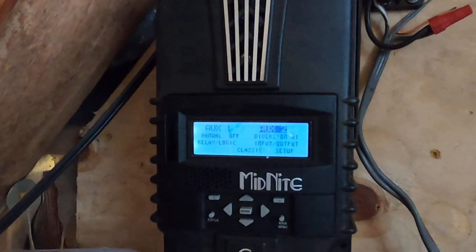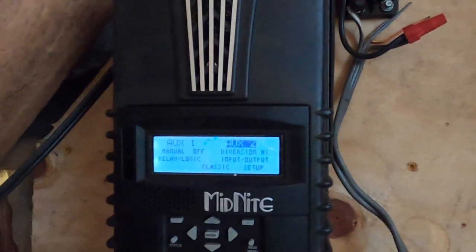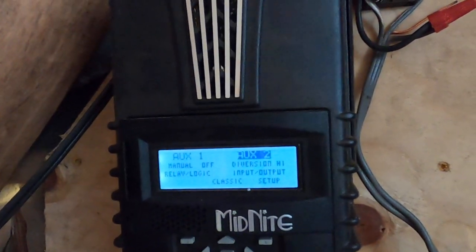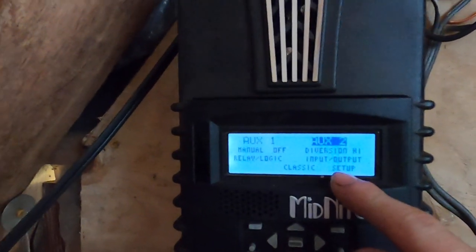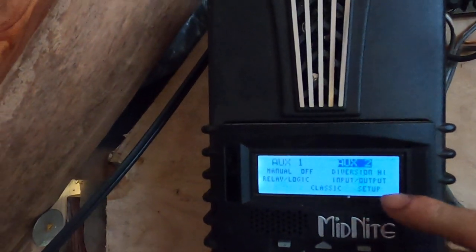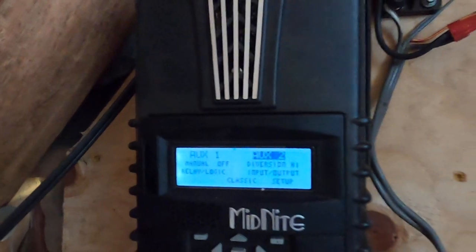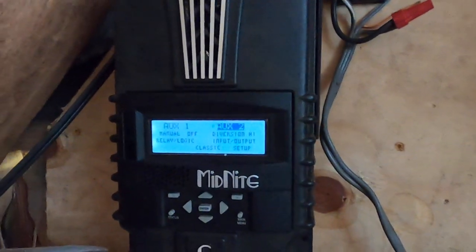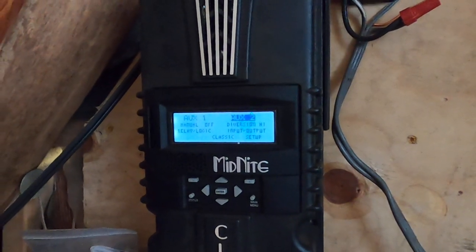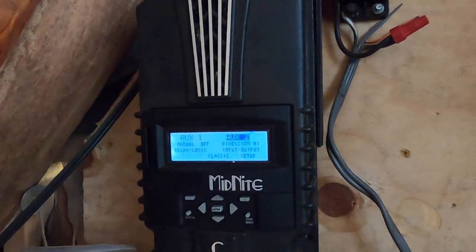I've also configured an auxiliary relay output on the Midnight Classic to send a pulse width modulated signal to a solid state relay. Here it's set to diversion high. I've got the voltage set to dump at 54.4 volts, give or take one volt, so it actually starts dumping the power about a volt before 54.4 — just gradually — and as the battery approaches 54.4 volts it'll output a constant pulse width modulated signal to dump all the excess power.